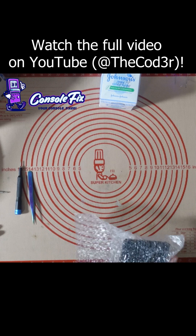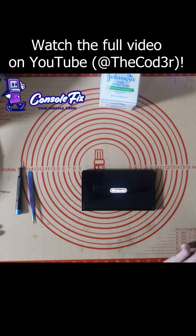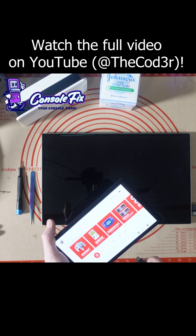We've got another Switch to work on — this is an OLED. I believe it works but it's just not docking. The dock was sent along with it. Doesn't look like it wants to work.